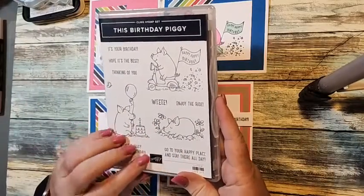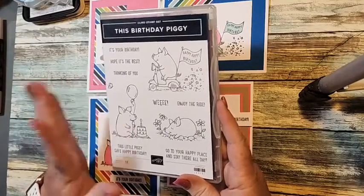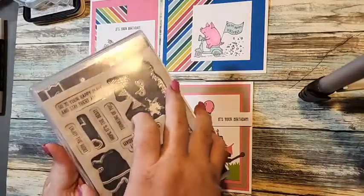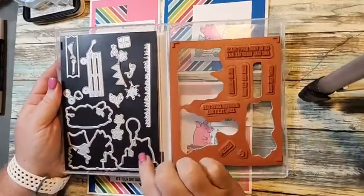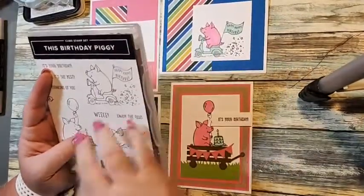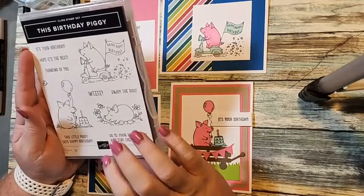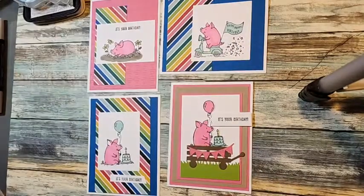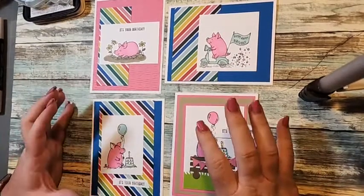This is one of the pairing partner stamp sets found in the annual catalog. It's just the stamp set, but you can bundle it for the month of September and get the dies to coordinate. All that information will be on my blog later today, and I posted a link to where you can go and shop. If your order is $40, you get the four card kits for these four cards.